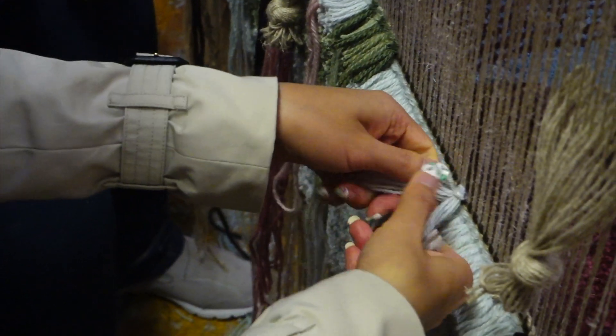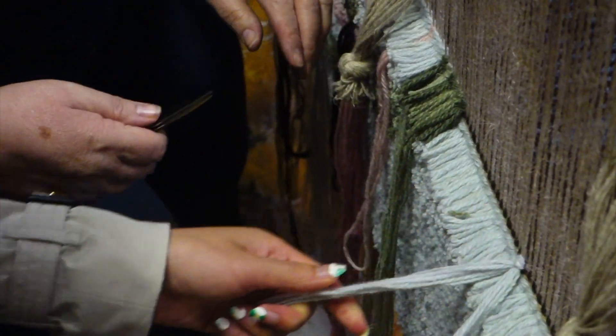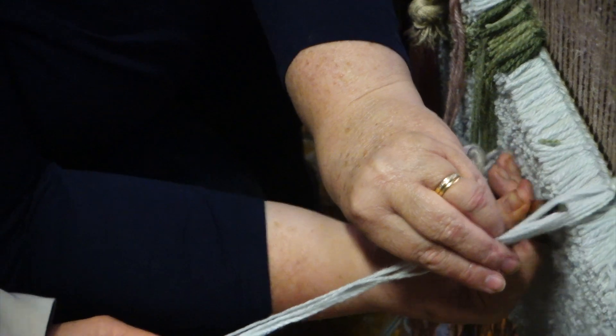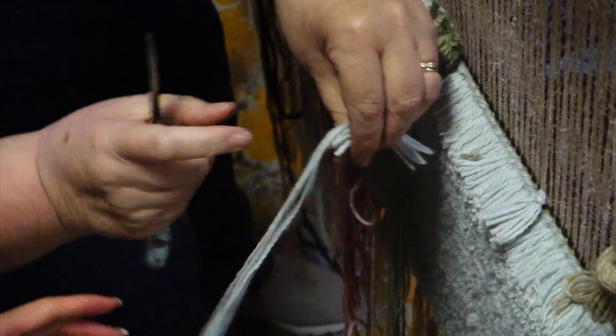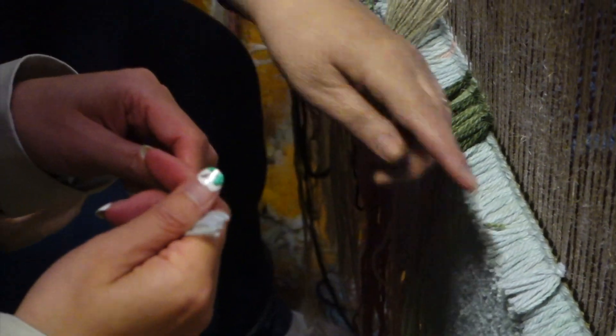Doesn't seem to be that simple. With you it's very simple. That's fine, that's perfect. She's only done a few million knots more than you. Try another one. And then you take the next two adjacent strands.